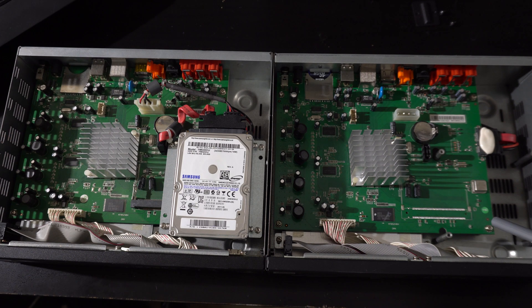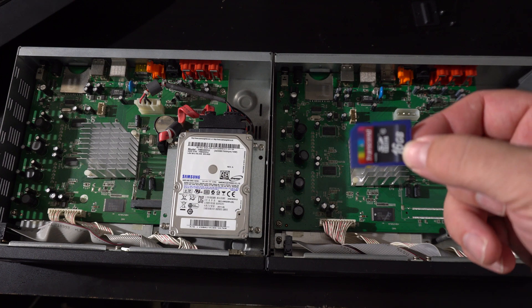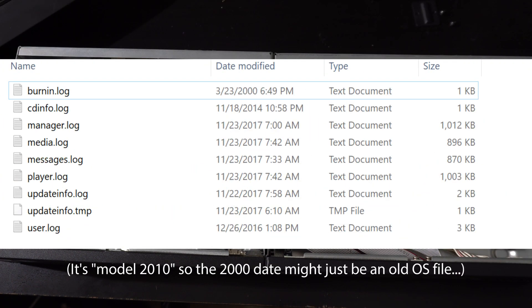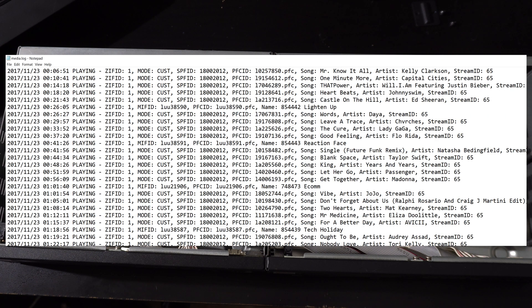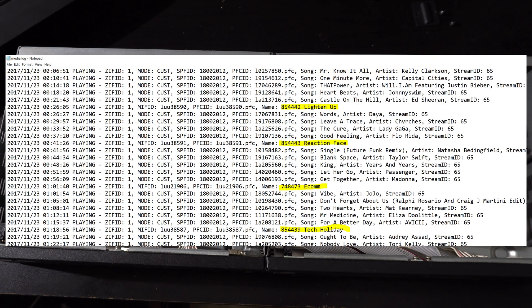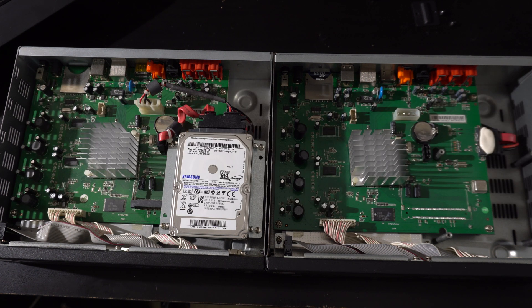I decided to do a little digital detective work on this SD card. The oldest date on a log file was the burn-in file on March 23rd, 2000, and the latest date on a log file was November 23rd, 2017. On the device's last day of operation at 6:51 it was playing Mr. Know-It-All by Kelly Clarkson, and apparently every five songs or so it plays a jingle or an announcement. The music on the card was stored in files with a PFC extension, which unfortunately my music players could not read — I guess it's proprietary.